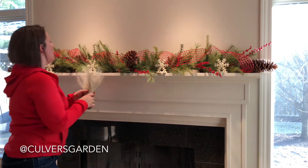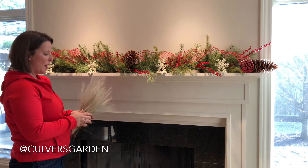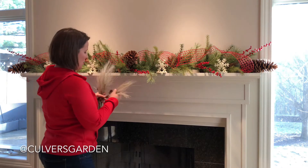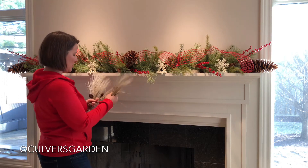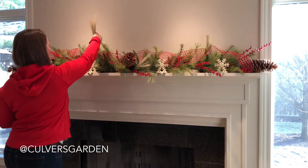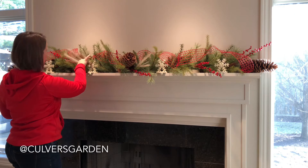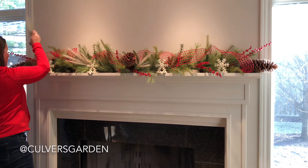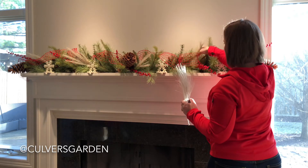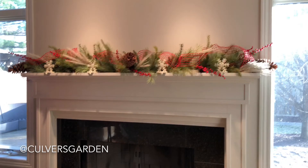Next I want to add a little bit more of that white color to make the stocking holders make sense. I found a pick like this and broke it into four different parts. I'll take my longest one and tuck it in — there's really no right or wrong, it's just how it looks. I've got five pieces so I'm going to put two on each side and one in the middle, and that will be my addition of cream.